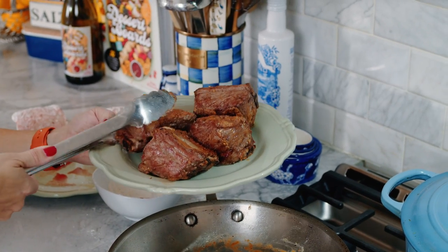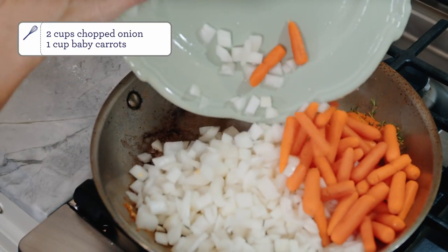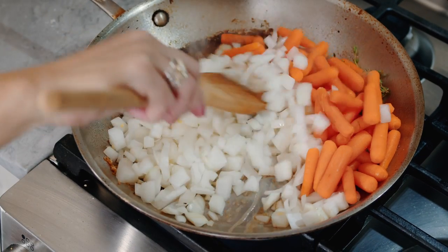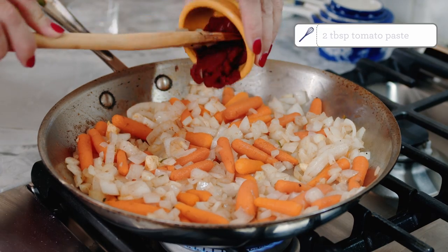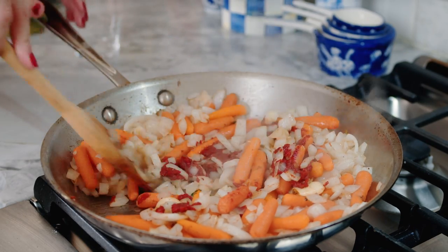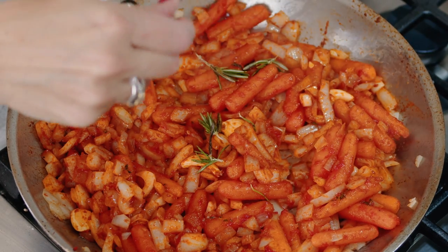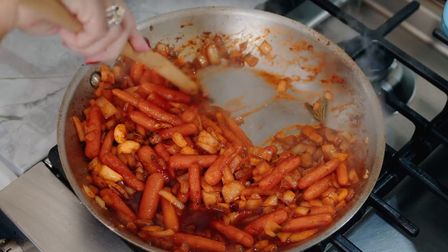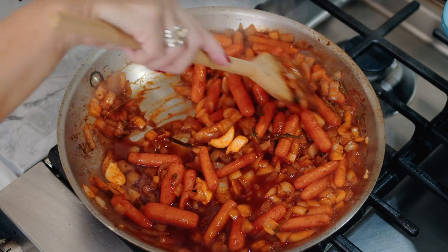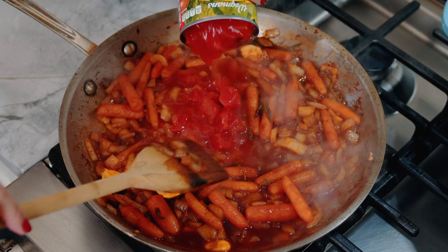Once your short ribs are browned, take them out of the pan and drain off all but about two tablespoons of the fat left in the pan. Add your onions and carrots and sauté them until they start to soften up, then add in your garlic and your tomato paste. Sauté the vegetables with the tomato paste until it turns a dark, deep red. Then add the red wine to deglaze your pan — this lifts up all the brown bits on the bottom. All of those brown bits are called fond and they add flavor. The more fond, the more flavor — don't leave it behind.